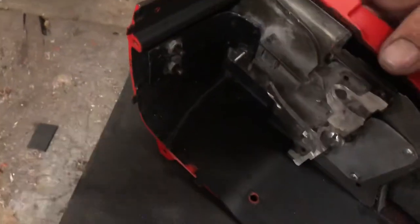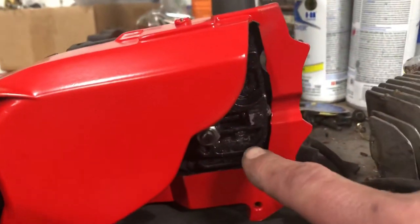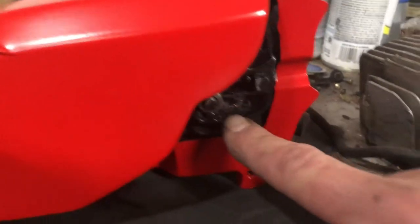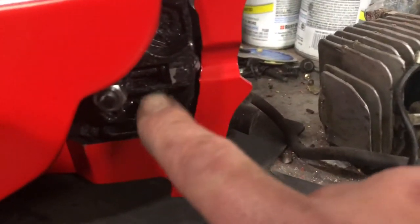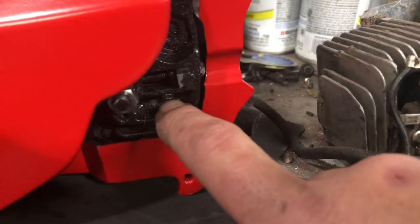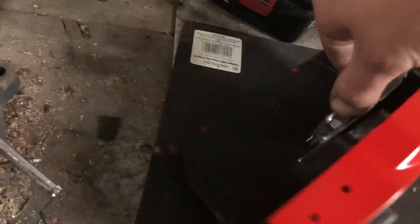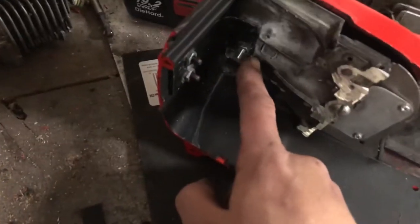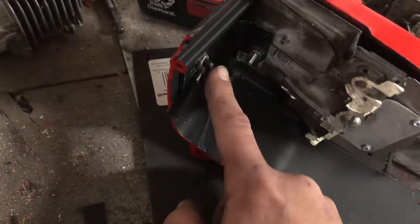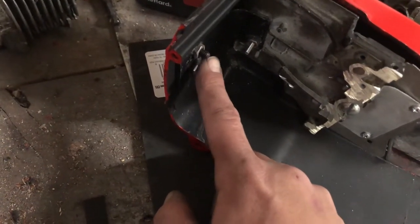Let me show you that bolt on the other side, where it might sit. Right in there. There's a little kind of a cubby, a little indent in here, and I drilled a hole — you can see the bolt right there. And you'll never notice it because the motor will be covered up. Hence why I had to shave that body line down, so I can get close to proper placement for these bolts.